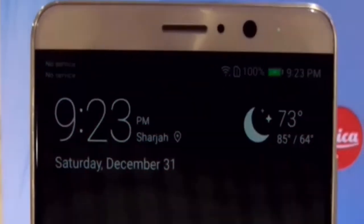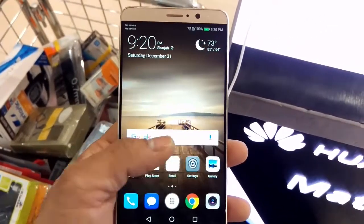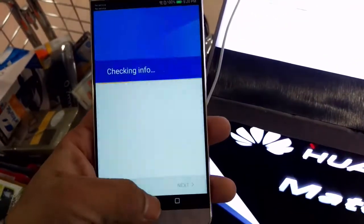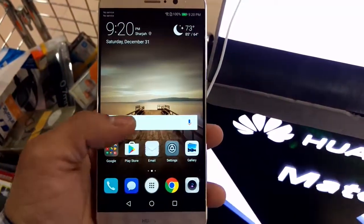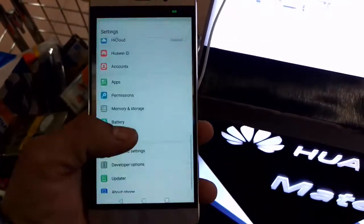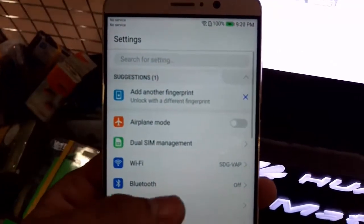On the front side at the top there is an 8 megapixel camera, active noise cancellation, and a notification LED. The display type of the phone is an IPS LCD capacitive touchscreen with 16 million colors. The screen size is 5.9 inches with a resolution of 1080 by 1920 pixels at 373 pixels per inch.